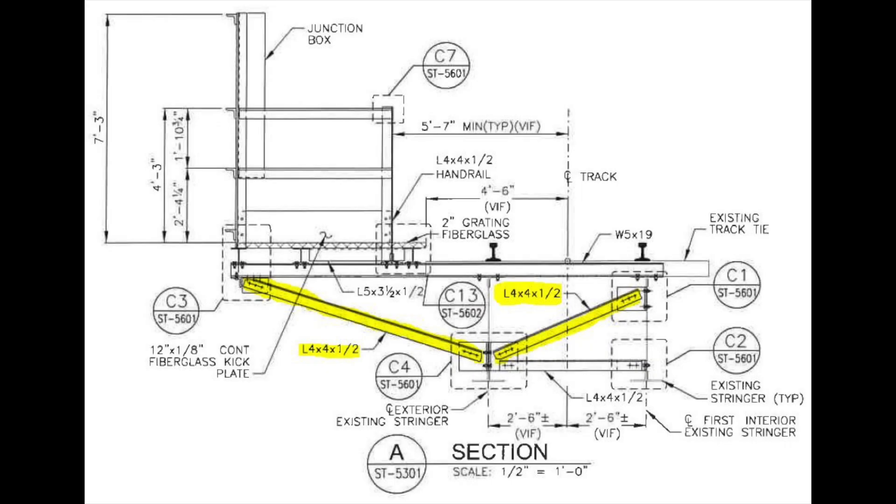In the previous episode we placed T braces. In this episode we will place sloped beams between those braces, highlighted in yellow on the drawing.